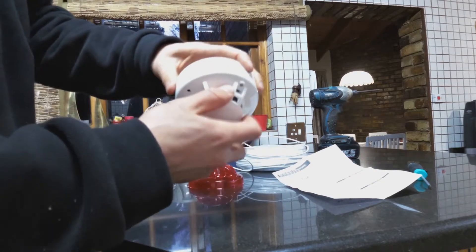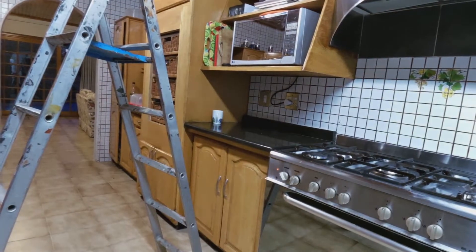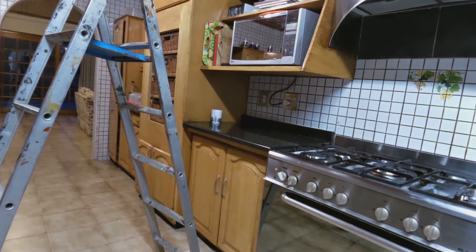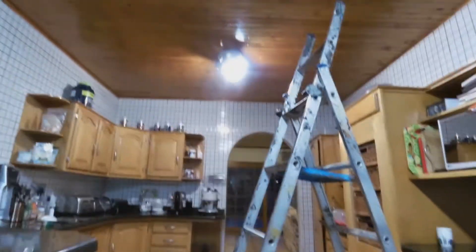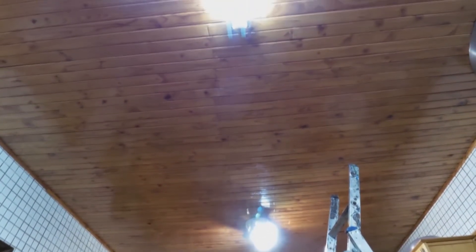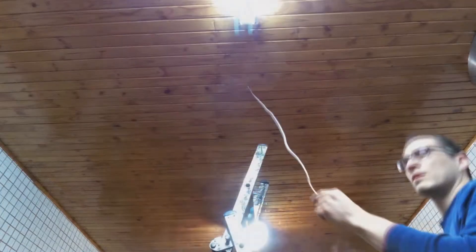I'm now going to demonstrate how to install this and connect it to your alarm system. This is the kitchen, which is a good place to install the fire alarm — it's actually a smoke detector. I'm going to find a place in the ceiling and install this smoke detector fire alarm.